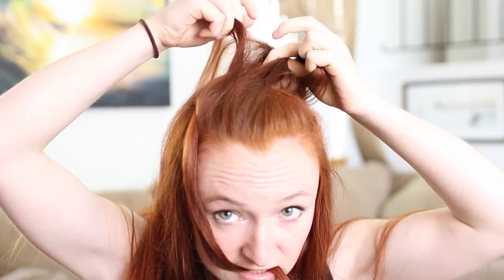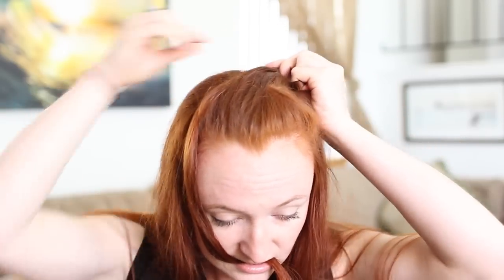This means picking off a small amount of hair from the outside of one half, adding it to the inside of the other half, picking off a small amount of hair from the outside of that second half, and adding it to the inside of the first half. Repeat this down the length of the braid.